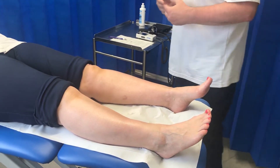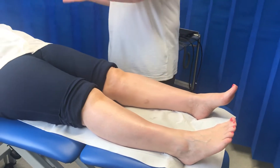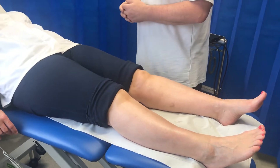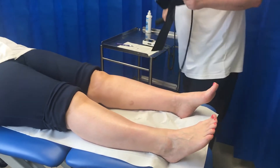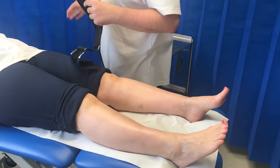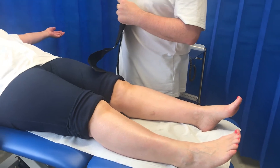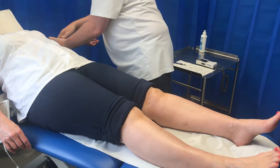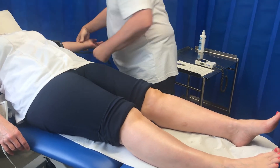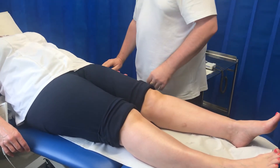First of all, I'll explain to the patient that I'm going to be doing blood pressures on their arms and legs, and take consent. I'll get my cuff and come to the arm first of all. I'll ask the patient to put their arm out to the side by showing them, and then I'll put the cuff around the upper arm, above the elbow, about two centimetres above. I'll ask the patient to bring their arm in and just rest it gently.